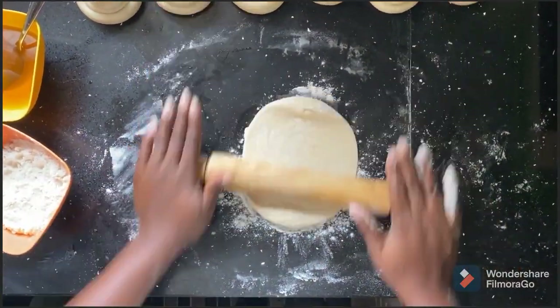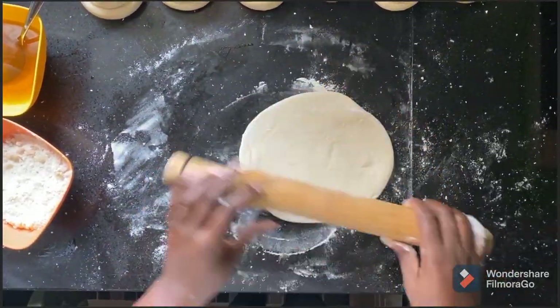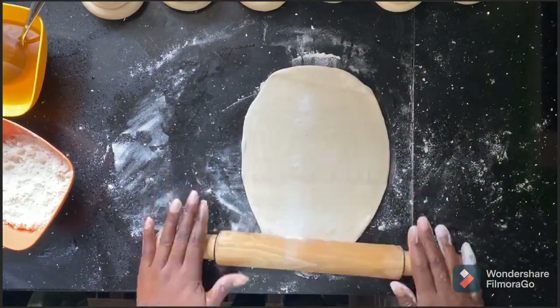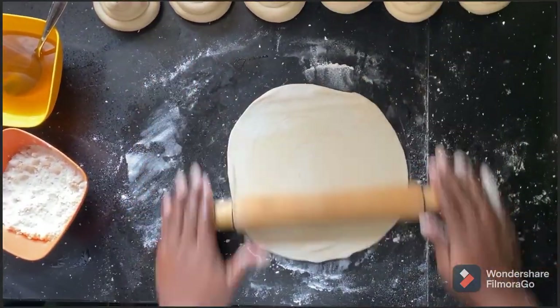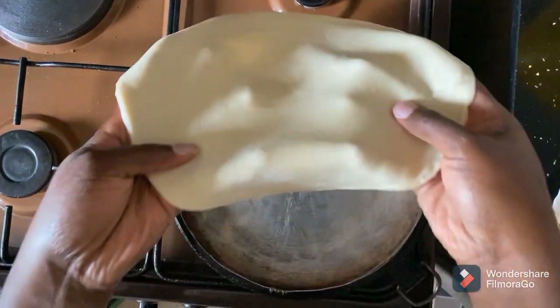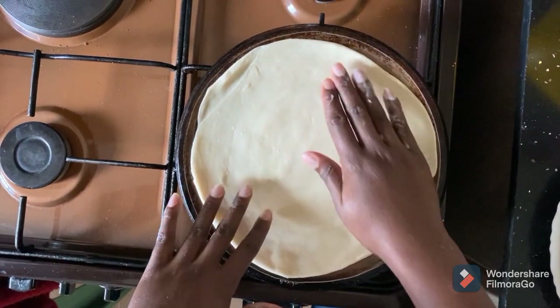From the top point, pick one of your spiral shapes, dust it with flour on both sides, and roll again. Now here is where the shape of the chapati matters, so flip, roll, flip, roll — repeat the process. Now it's cooking time!